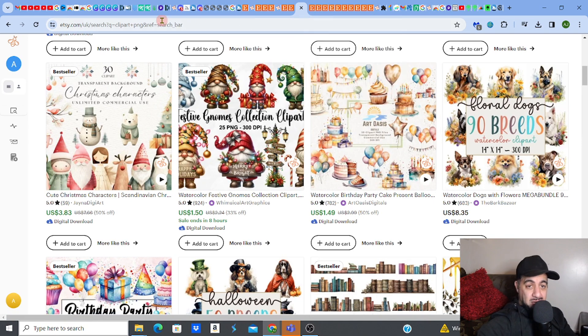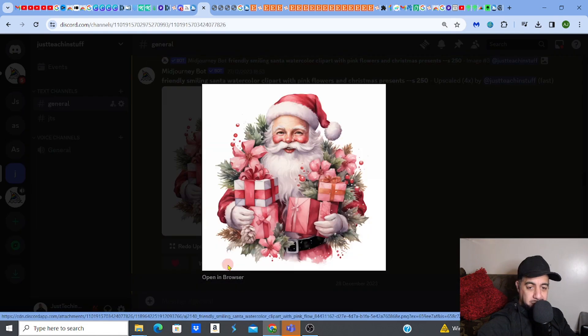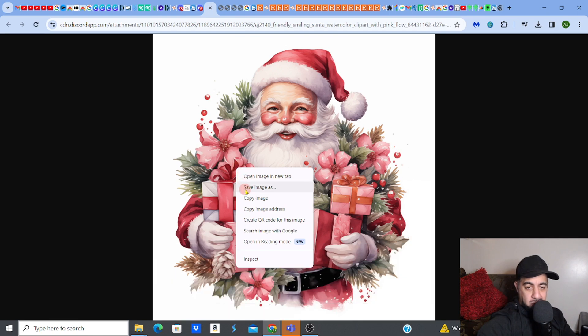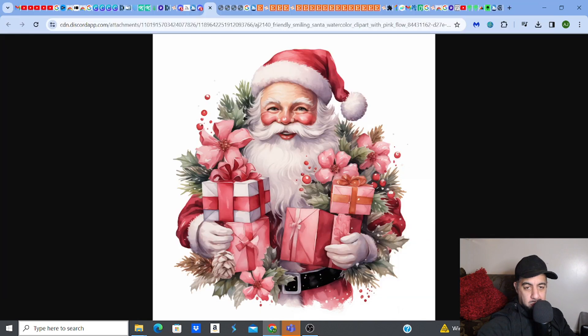Once you've done that, you want to download it. Open up in browser once you've 4x'd it — nice and clear, you know it's good. Save image as, save it in your documents. Now the work begins.